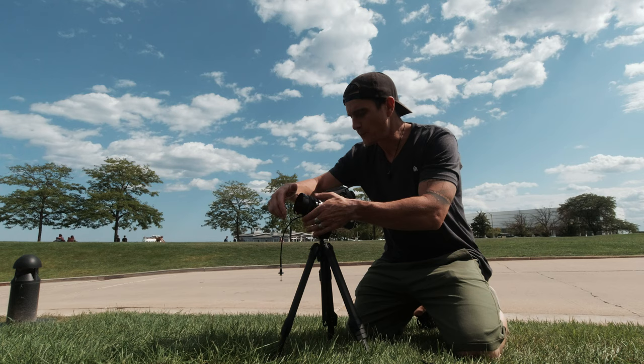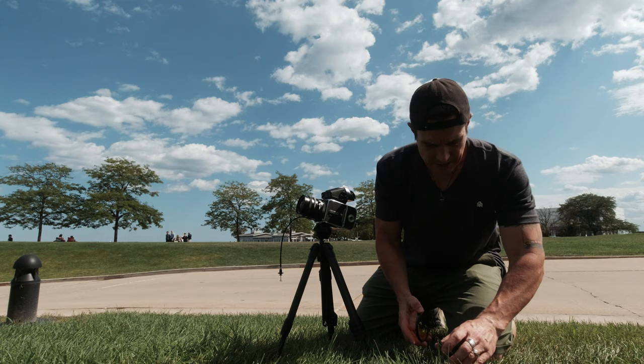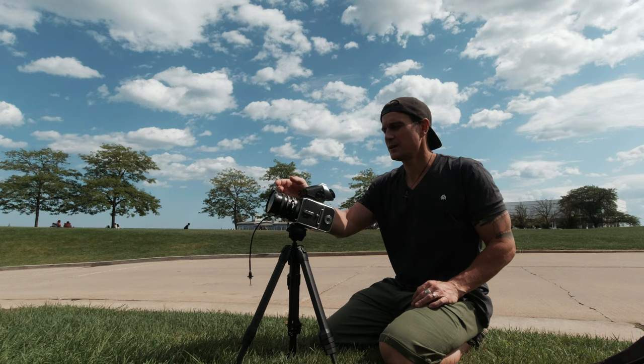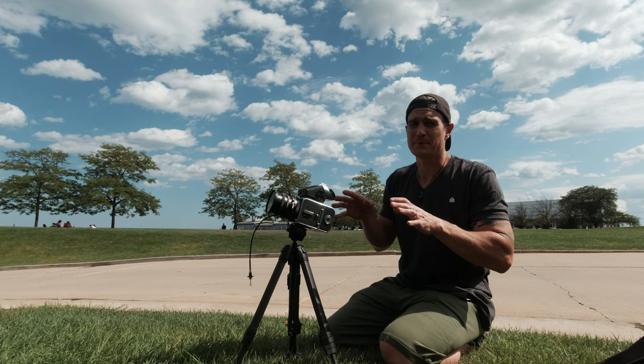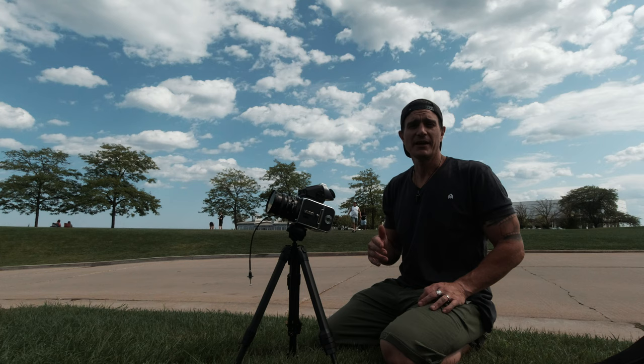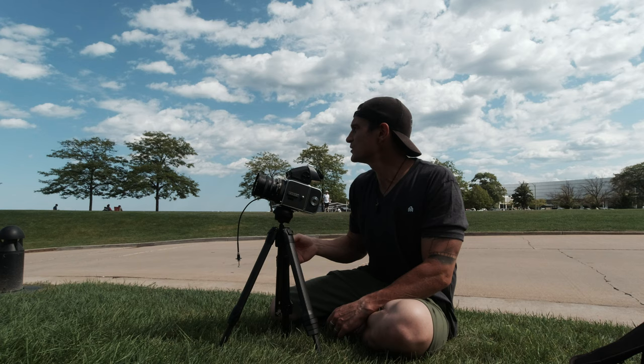I'm going to start with the yellow filter. The sun's kind of going in and out between the clouds, but I'm going to try to make these as similar as I can. The yellow filter does kick the meter down exactly one stop, so I'm just going to meter through the filters and keep it consistent. I think I'm going to shoot this at F22 at 1/250th of a second.